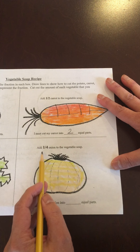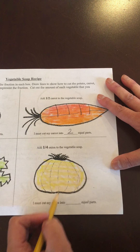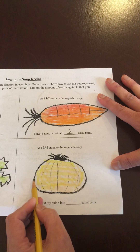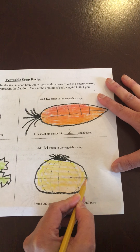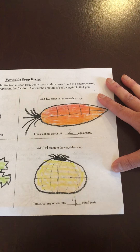Then I'm gonna add one-fourth of the onion to the vegetable soup, so I'm gonna cut my onion into four equal parts. I'm gonna cut it in half this way and cut it that way. So I must cut my onion into four equal parts.